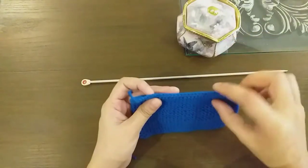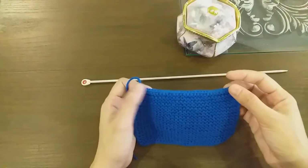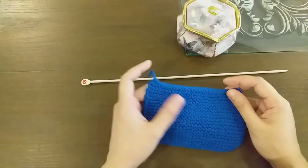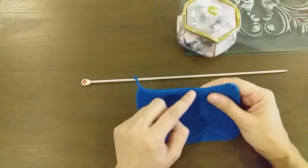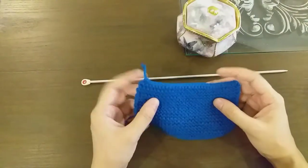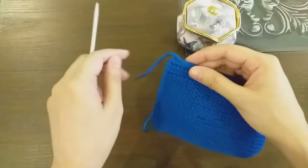Here we are looking at this piece — this is the bind off. I will tell you how the bind off works. This line here is the bind off line, and this other line is the cast on. So now we will see how to open our bind off.